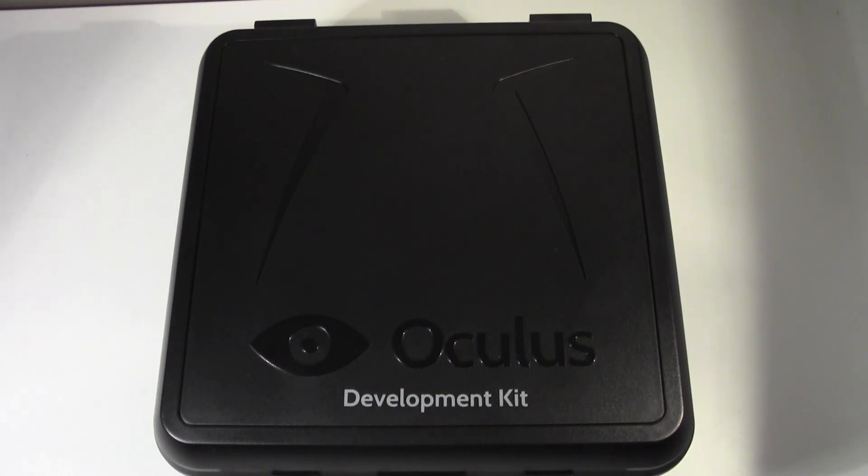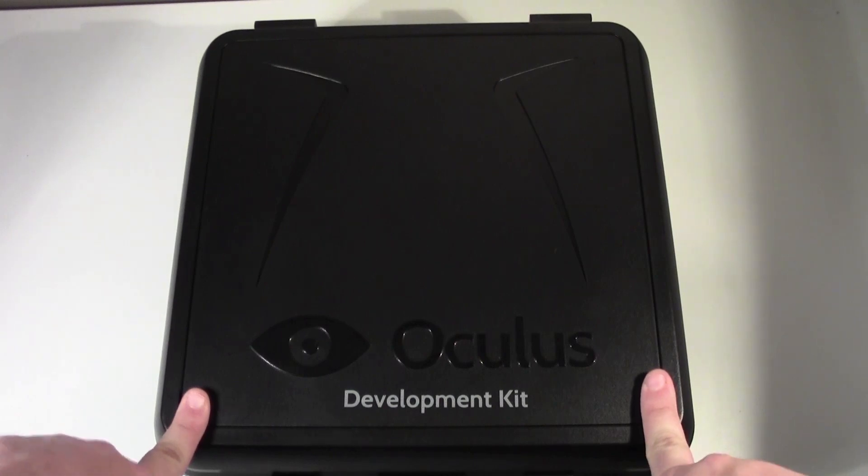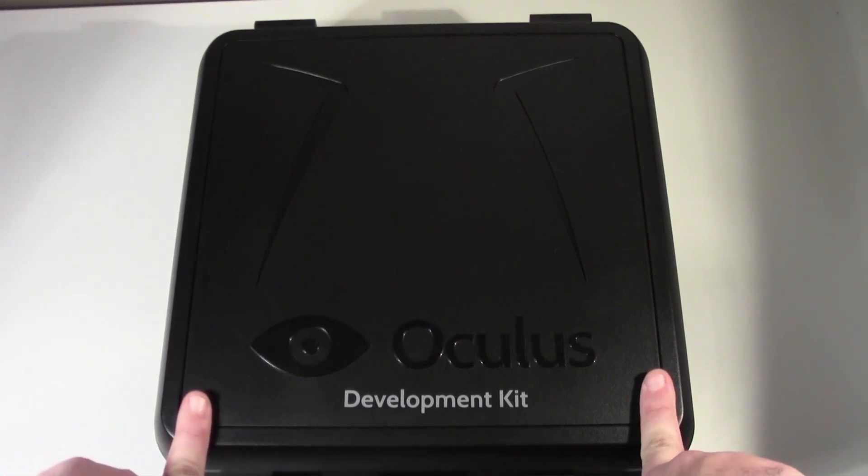This is just the normal developer kit that you can buy off the internet directly from OculusVR.com. I purchased it a couple of weeks ago and received it today. We're going to have a quick look — just a quick unboxing — and we'll have a couple of articles that will cover the games and the hardware itself.